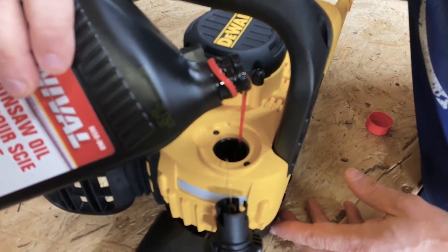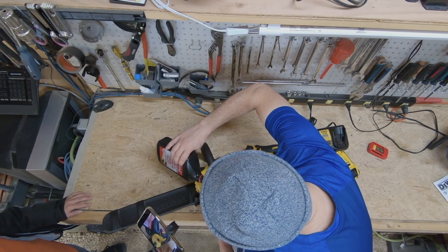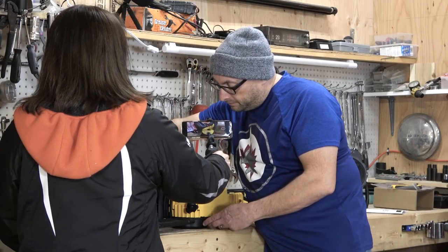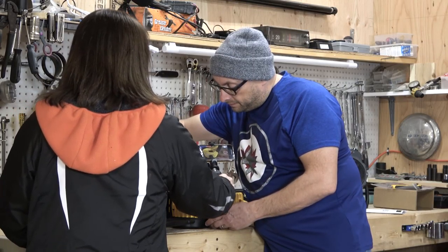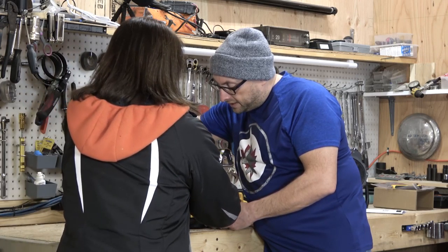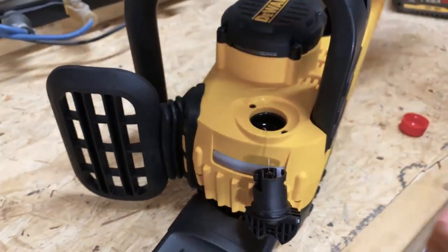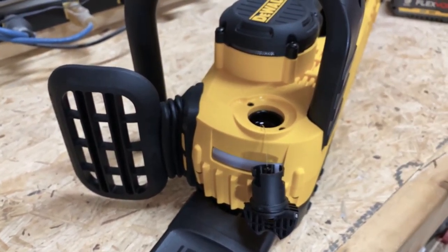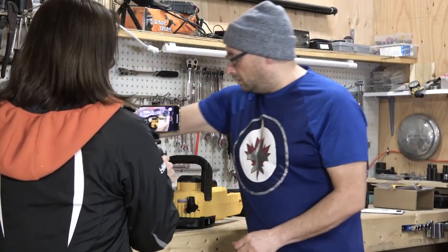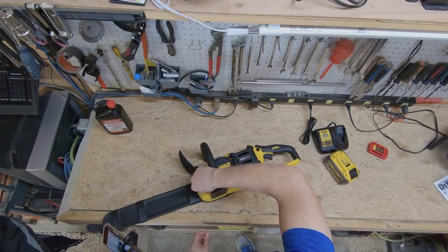Let's get a little bit of that oil in there. How do you know how much to put in? I can see the level rising — I'm actually watching it inside. There's a level indicator, but it only works when it's upright. There — that is full.